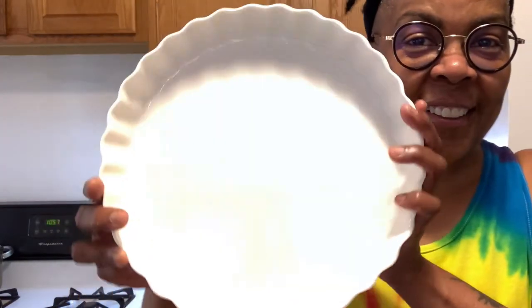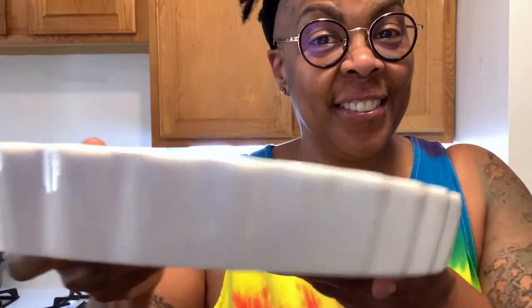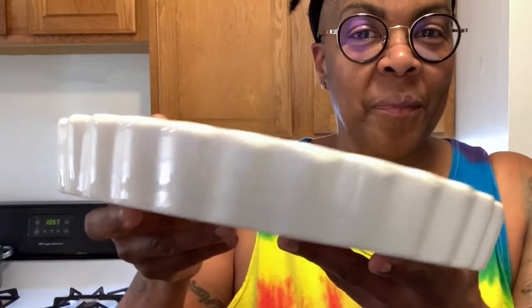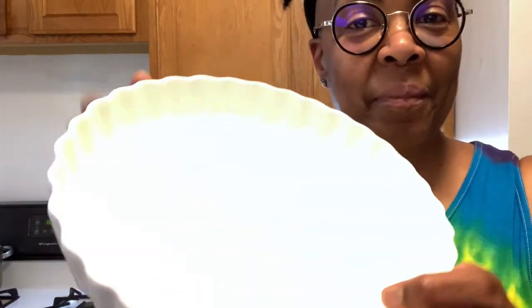It can make pizza pies, meat pies, creamy cheesecake, dessert pies, quiche, casserole, baked macaroni — you name it — and it has beautiful fluted edges.